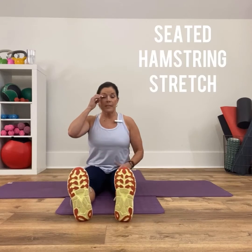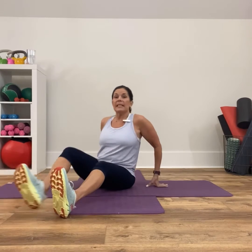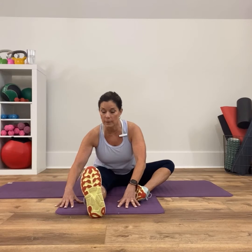The second one is hamstring stretches. If these muscles are tight, then of course it's going to go right up the chain to the back and the hips. So make sure that you have nice loose hamstrings. Since I'm seated, I'm going to show you the seated version today. I'm going to bend this knee and start with my left leg. All I'm going to do is kind of test out where my hamstrings are today — I'll walk my hands out and aim my chest towards my thigh.